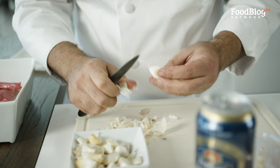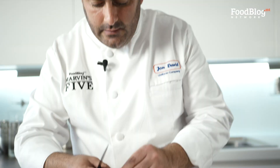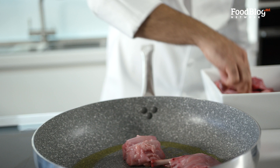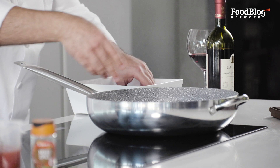Now that our oil is pretty much ready, we will start searing our rabbit. Make sure that the flat parts you only cook for a little bit and then take them out of the pan so they don't overcook. Because remember, we're going to continue simmering it with the amber ale, our beer that we are using.